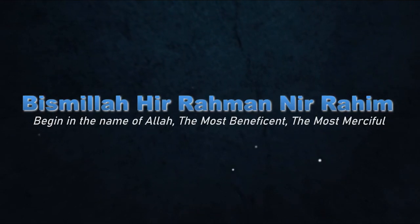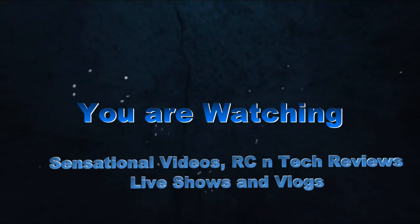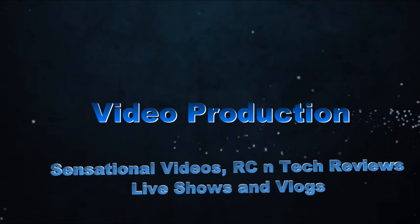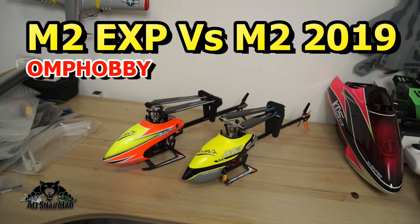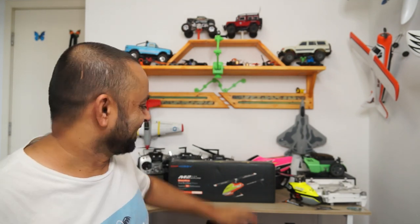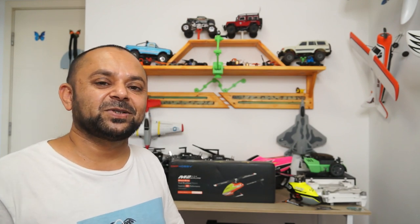Bismillah ar-Rahman ar-Rahim. Asalaamu alaikum and greetings, Ishaan Mohr here and welcome to more RC video reviews. Very happy to have the M2 Explorer from Omph Hobby sitting right here. Let's bring the camera closer and unbox this all new M2 Explorer mini 3D RC helicopter.